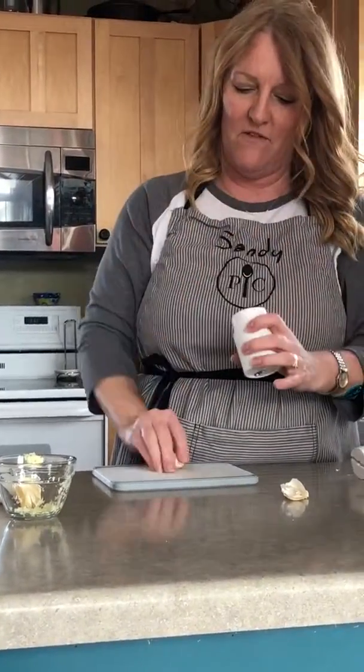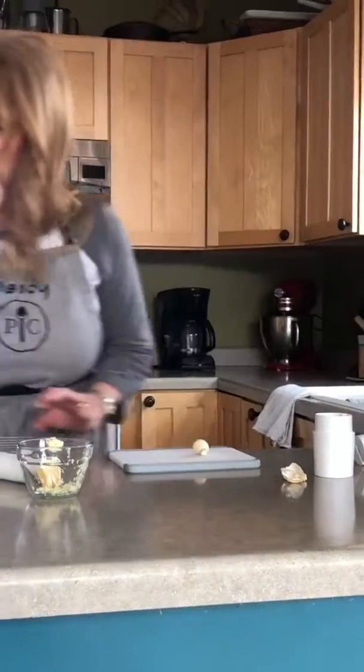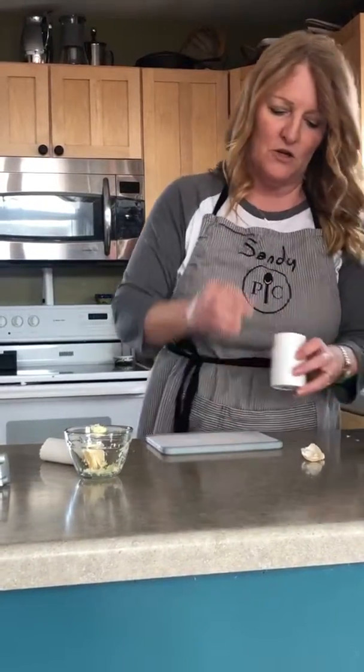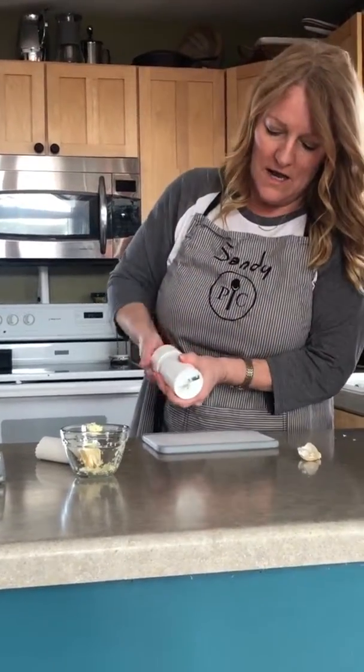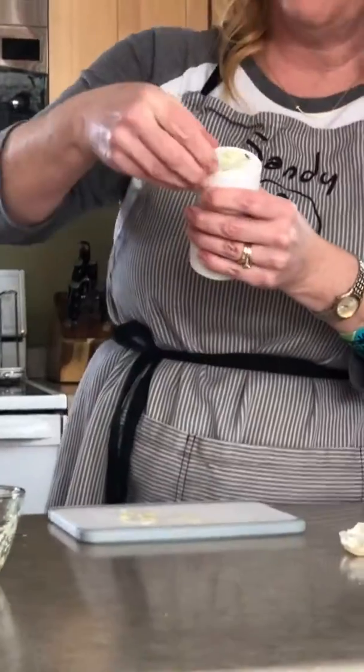Easy to clean, dishwasher safe if you choose. Throw it right in there. Now this was a really big clove of garlic, so I'm going to just cut that in half. Usually I can just plop them right in there — you can do two, three, four cloves, whatever you like. Put the garlic in here and then you just turn. And as you can see, it's almost like a pencil sharpener, so you get your garlic really, really fine.